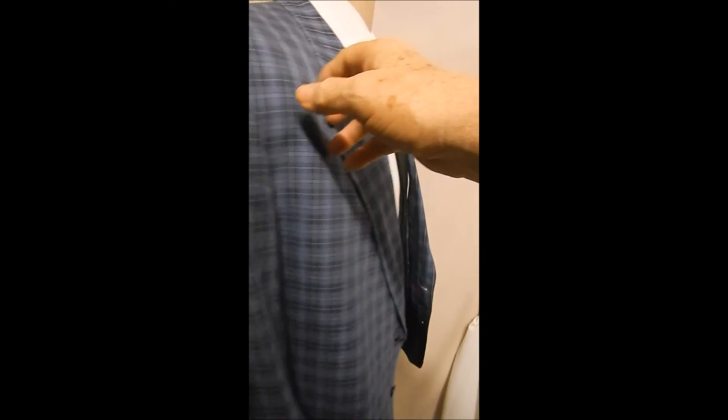The inner satin lining is blue. It's a size 42 and just a wonderful light jacket to up your game when you're going casual.